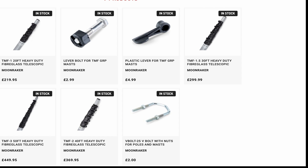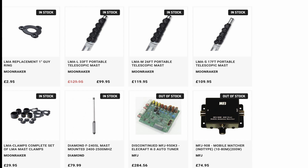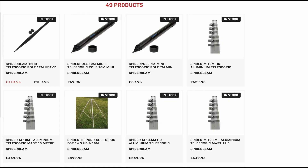On the TMF range of heavy-duty fiberglass masts, we do lengths of 20, 30, 40, and 50 feet. Our website gives the dimensions of the smallest section at the top, the largest section at the bottom, and the overall length of each section. The LMA series of metal masts — which I covered in this video — come in three sizes: 17-foot, 26-foot, and 33-foot. We also carry all the plastic spare parts for those. And check out the Spider masts we carry — these are metal masts made in Germany, really substantial masts, available in several sizes.